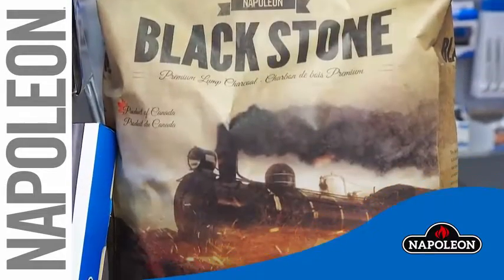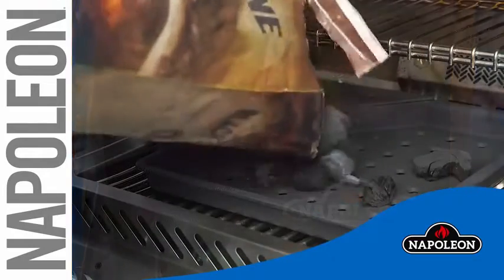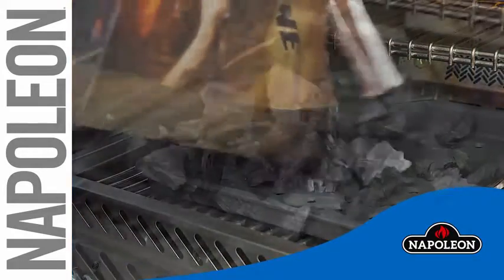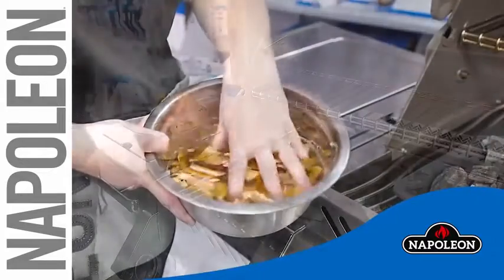Use quality lump charcoal for the best flavor and heat retention. Pour a generous amount of charcoal into the tray. You can also add wood chips for extra flavor.